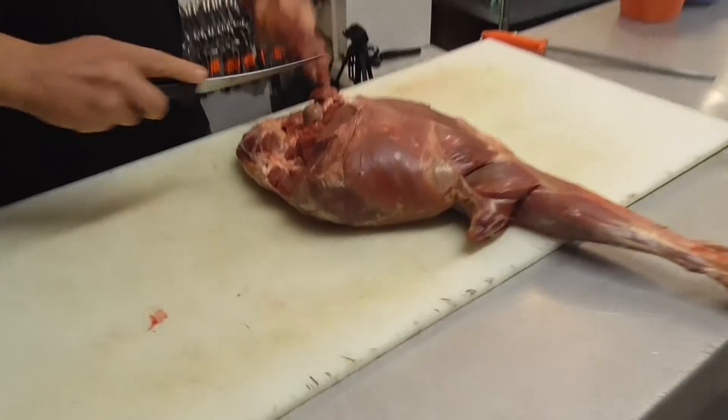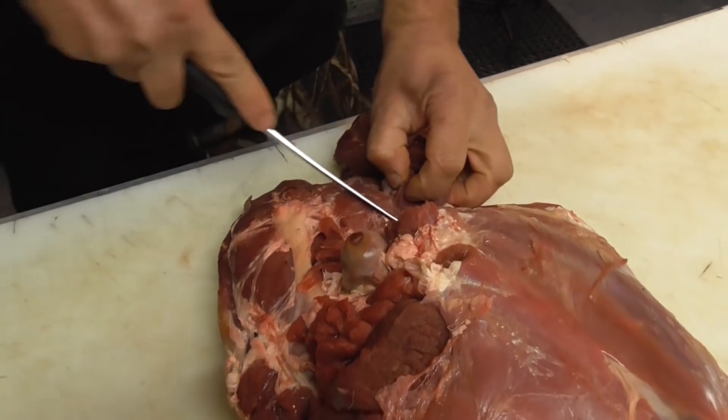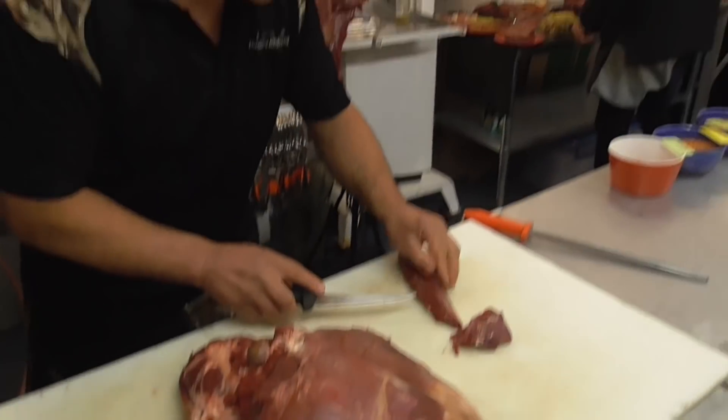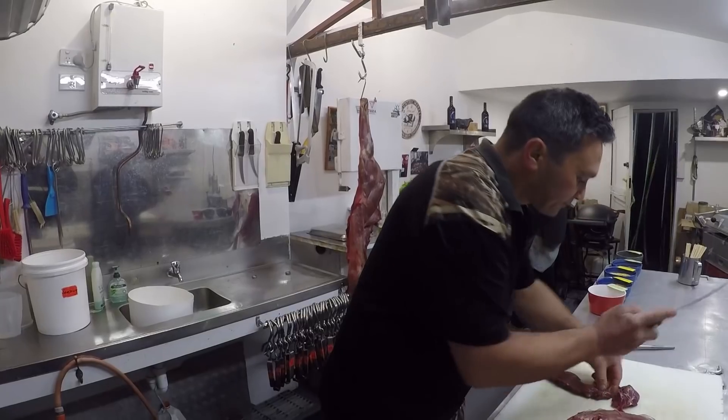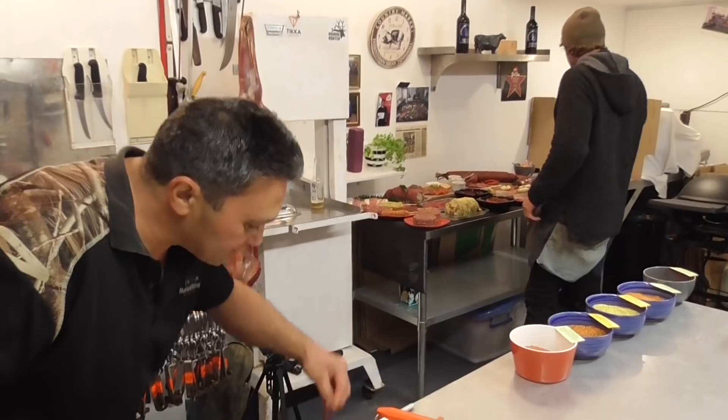First of all, I'm going to whip the eye fillet off — as you can see it's still attached to the back leg. I'll just whip that little bit of silver skin off there, and give it a little trim. That's good enough.